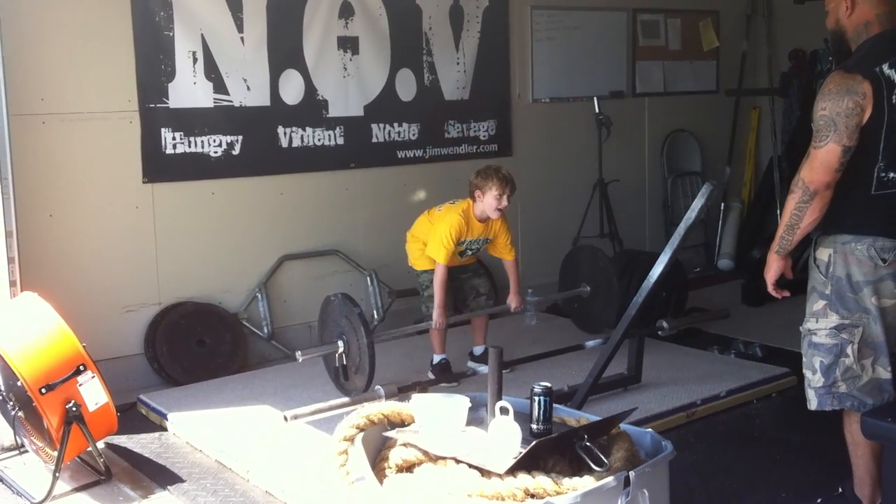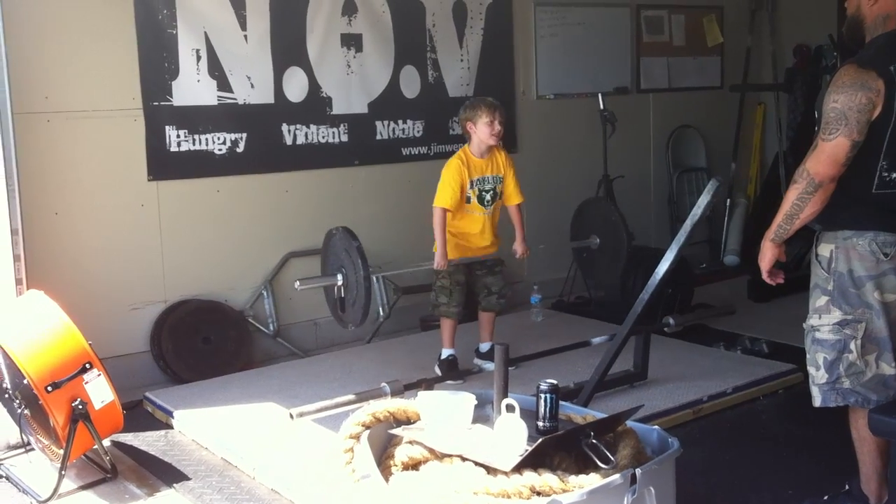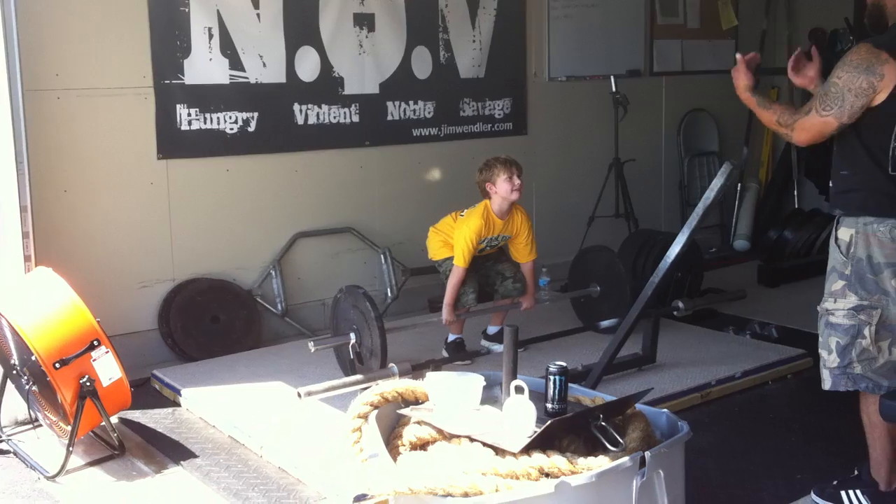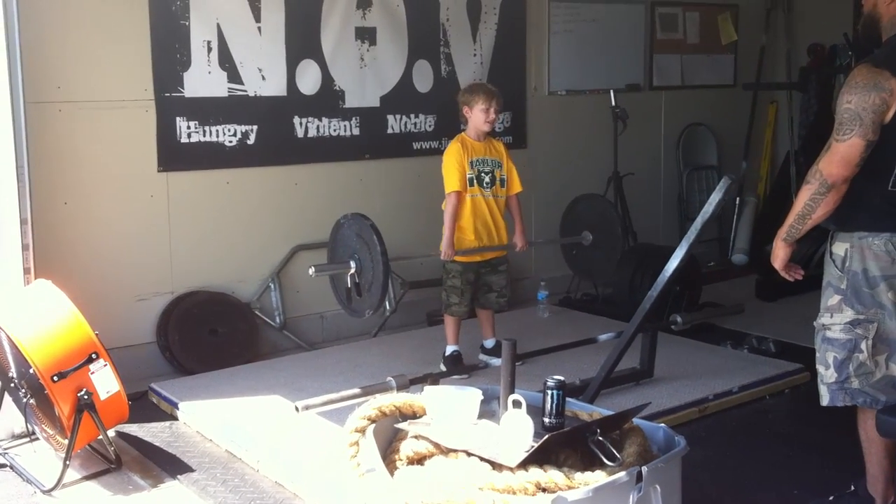Get two more as usual. Butt down, chest up. Good. Three. Muy bien. That's good. One more. Butt down, chest up, lift up. Good. Quick. Perfect.